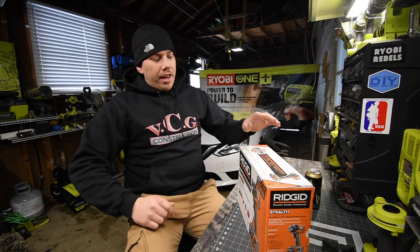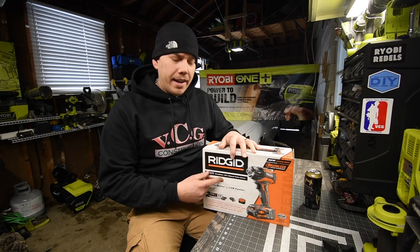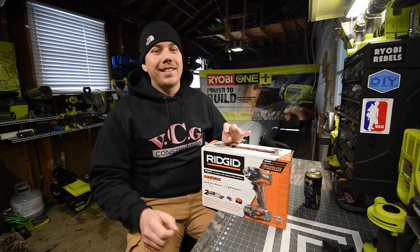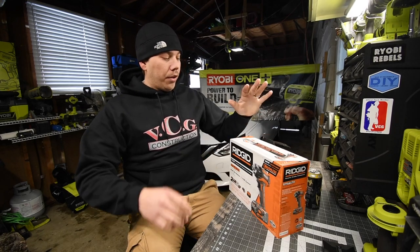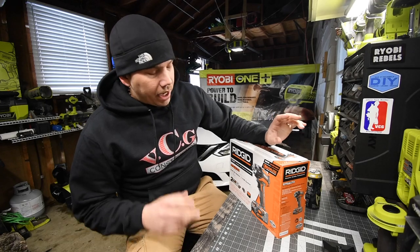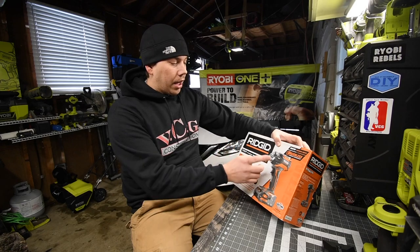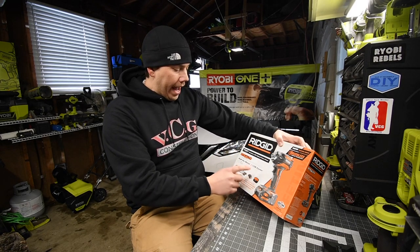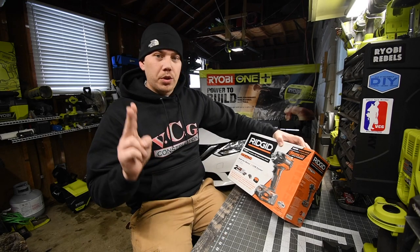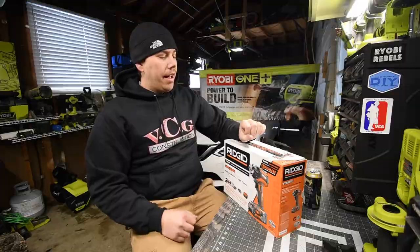Today we are going to unbox and test out the Rigid Stealth Force brushless quarter-inch hex impact driver. This is a rare find because they sell fast. The kit comes with the tool, the bag, a small regular charger, and two two-amp-hour batteries. This was a hundred dollars.